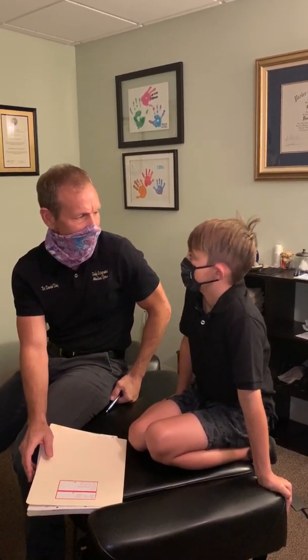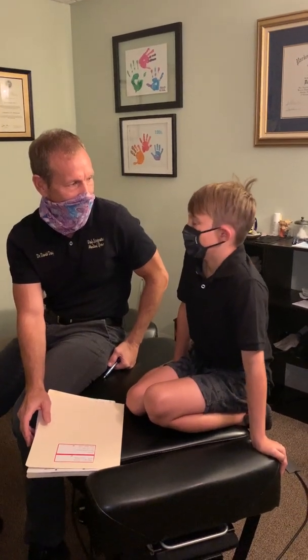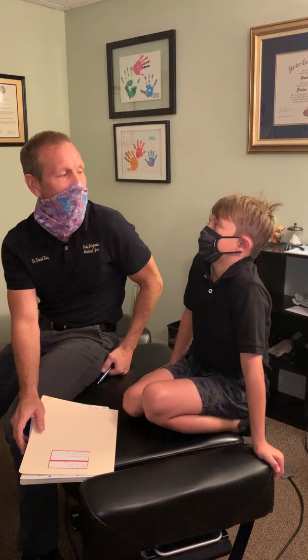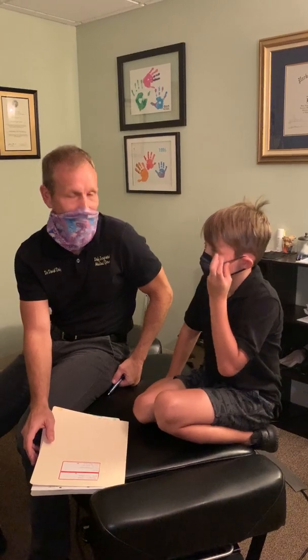And how about — are you wrestling now or no? No, not yet. I don't know when I'm going to wrestle. So it did help, you felt better. Your mom said you felt like a million bucks. Hey, he's back for more, so he must have done something.